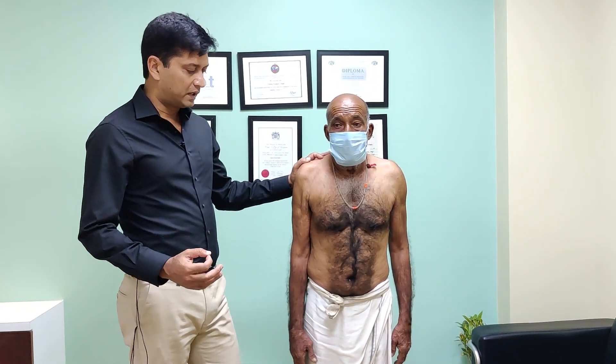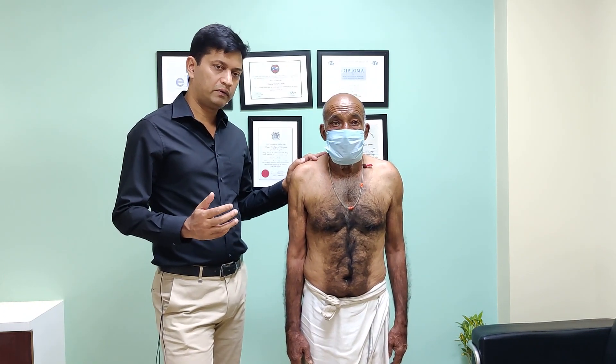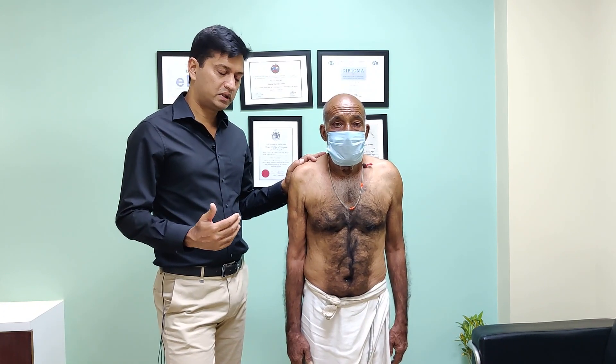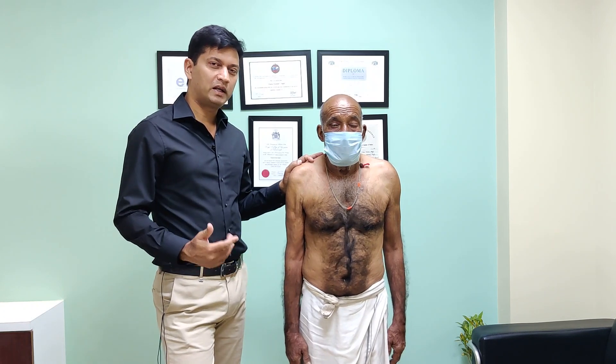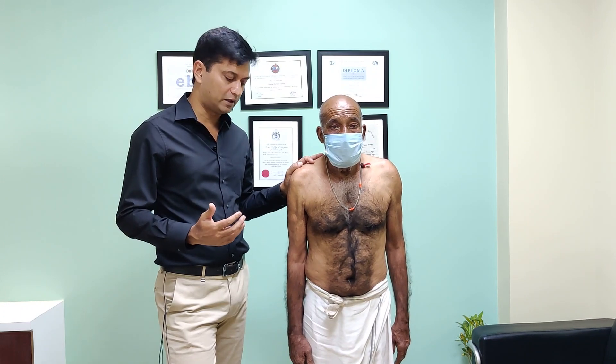This is a positive arm drop test, and it is a very simple test. It tells you that there is a massive rotator cuff tear. If you want to go into detail about which part of the rotator cuff is torn, you need to do additional tests. A positive arm drop test is also a lag sign for supraspinatus, telling you that supraspinatus is definitely gone.